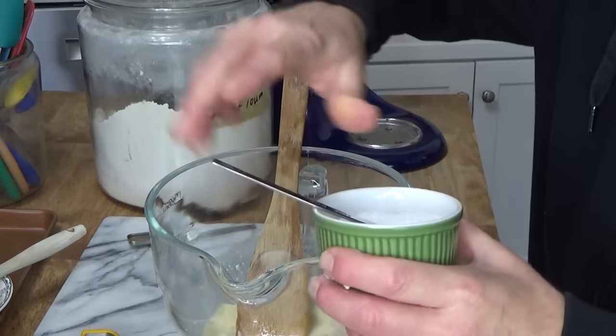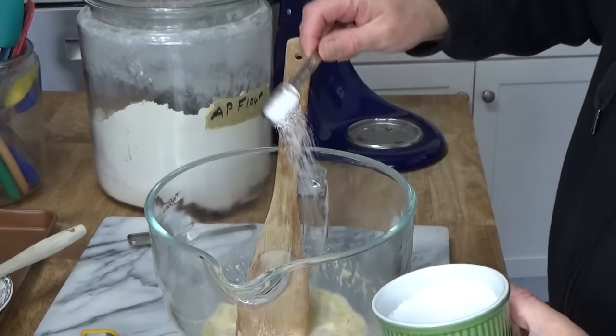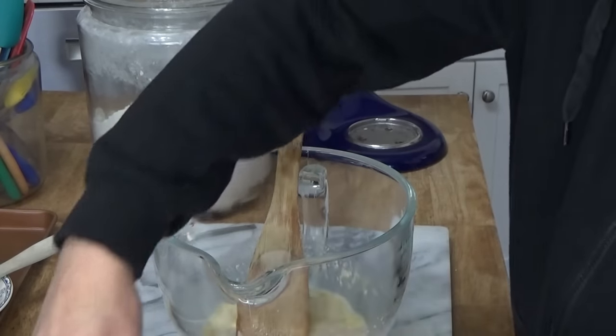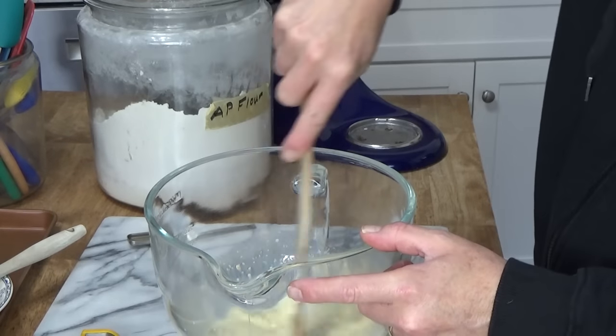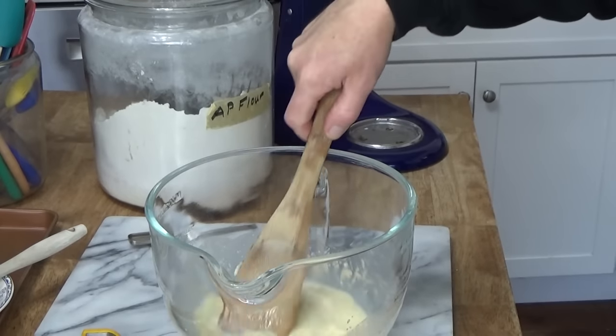Need some salt — one teaspoon of salt. Mix. Then we're going to add three cups of flour, one cup at a time.